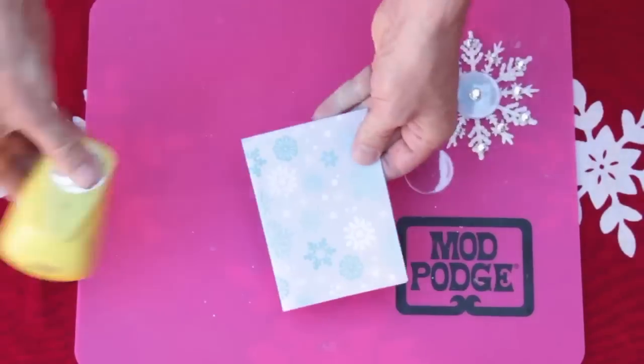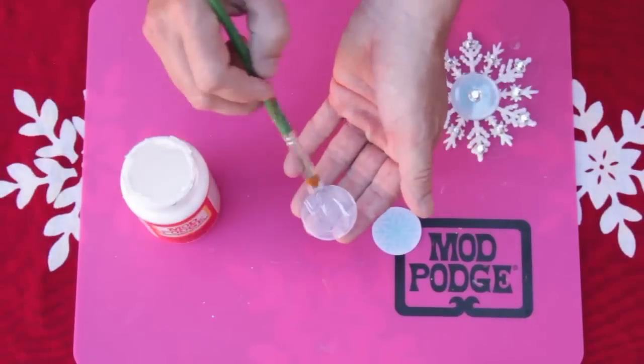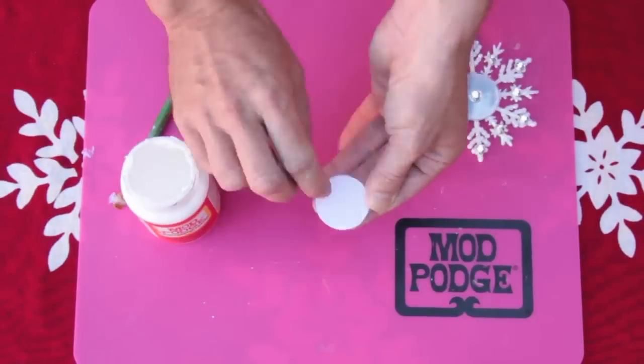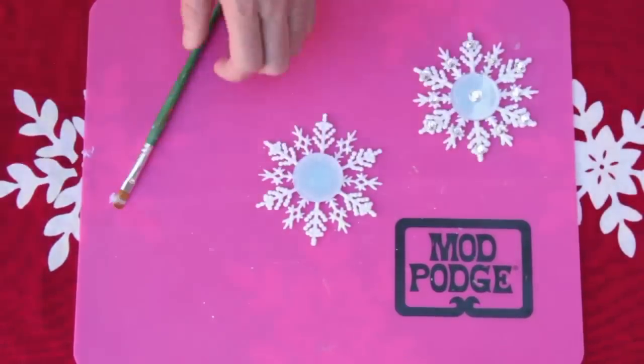Of course we have a snowflake ornament. We mod podged a circle of snowflake paper to a round podgeable shape. We glued the podgeable circle to the center of the snowflake and glued rhinestones to the snowflake.